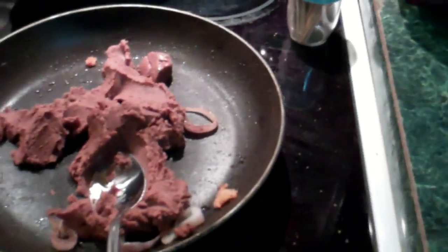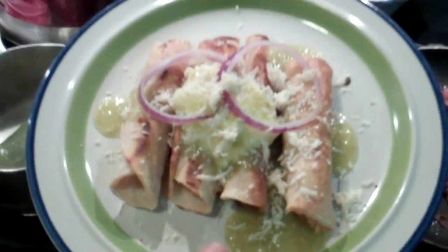Might as well put some queso on it. Yeah, there you go. Mmm. Yummy. Es para ti. Para mi. Well, there you go.